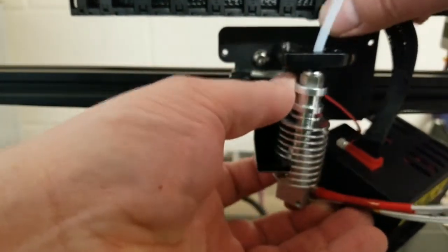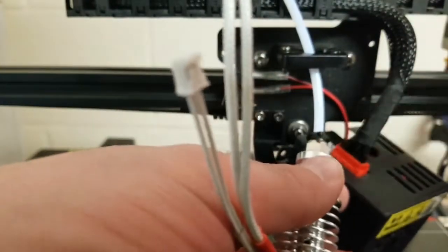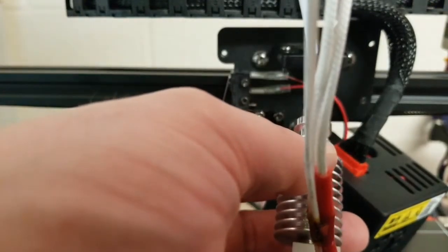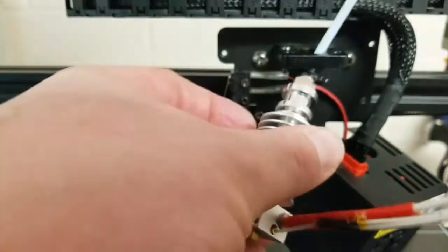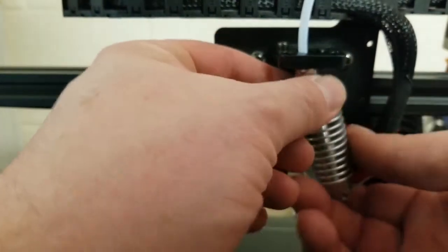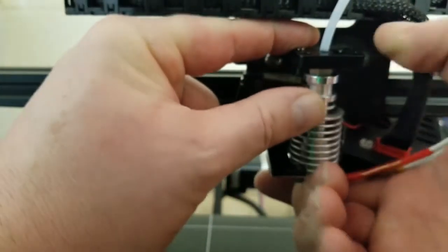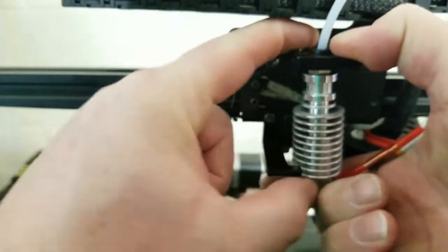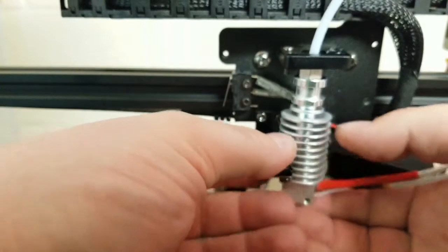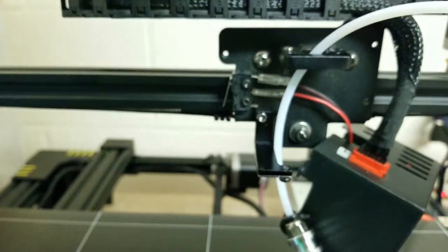Let's see if we can get this to fit like it's supposed to. That zip tie is 100% in my way so I can't get that. Let's see if we can push it through — plastic flexes, right? I don't recommend doing this. Oops — that's a problem, I just decoupled the connector.